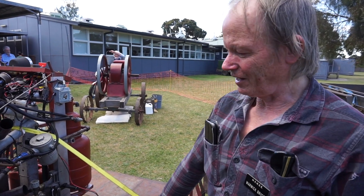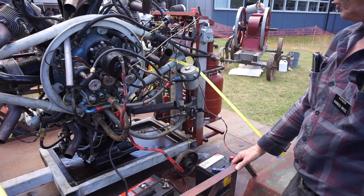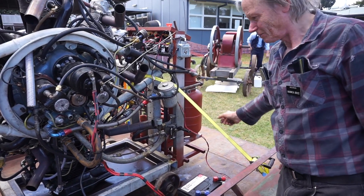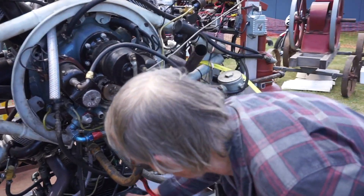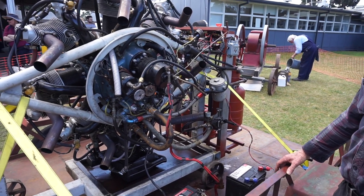The oil pump is down here — three chambers in the oil pump: there's a suction from the remote-mounted oil tank, a return from the crankcase, and then a return from the rocker covers. That's called a dry sump system.